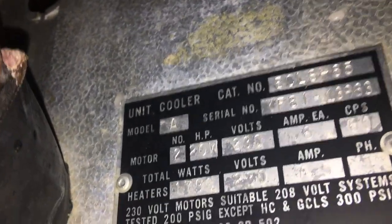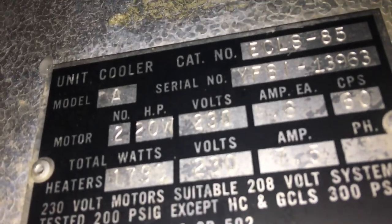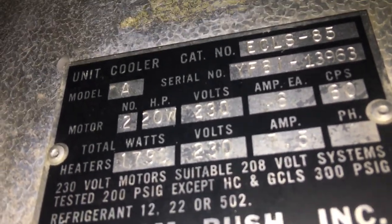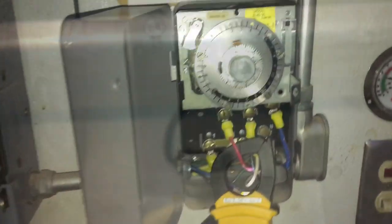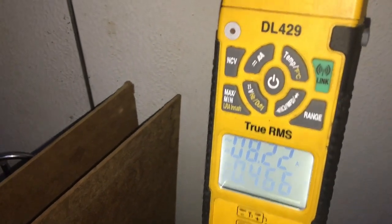You'll get an amp draw — it's 7.5 amps for my defrost heaters. I'm going to check those real quick and then check the drain line heater too. We'll put it into defrost and check our amp draw. We've got it in defrost — 8.2 amps.